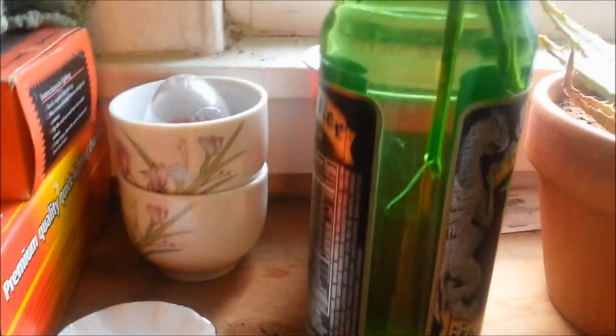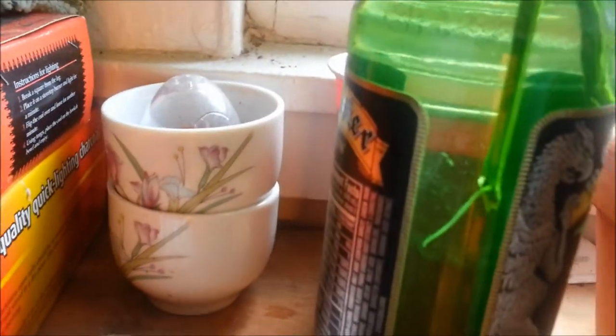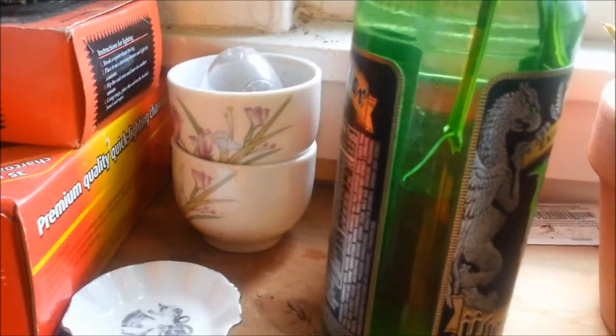These will go in the dirt, in a cup, in the next two or three days — it depends on how fast the roots get a little bigger. That one right there I would put into dirt, but I like a little bit more root formation before I put them into dirt.